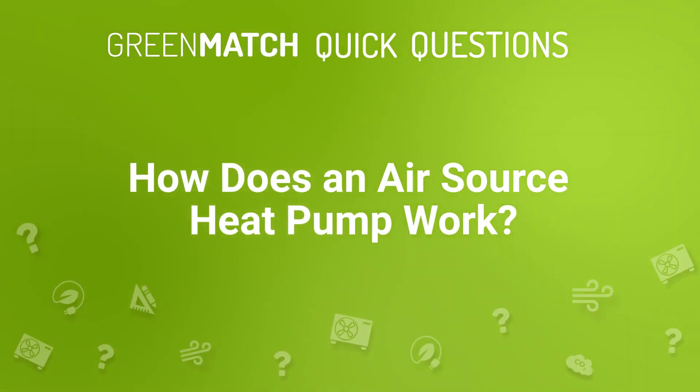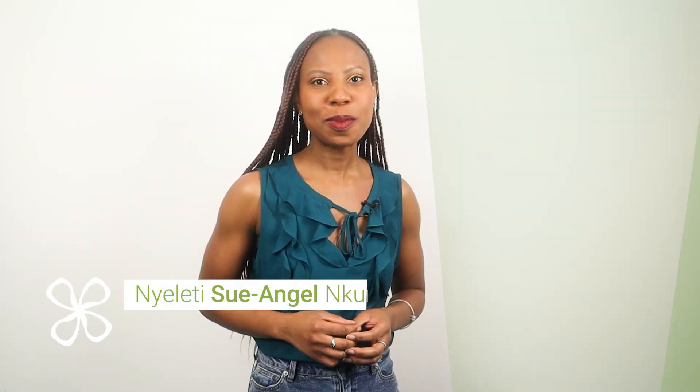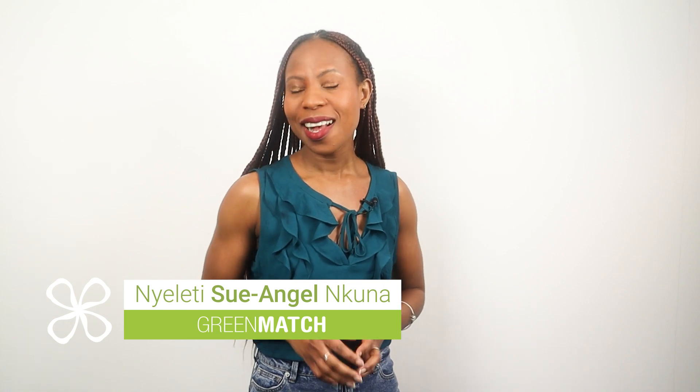How does an air source heat pump work? Air source heat pumps are an efficient way to heat up your home. But do you know how they actually work? In this video, we'll break down the process into simple terms.